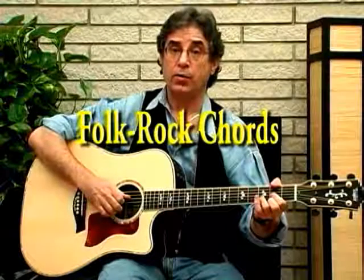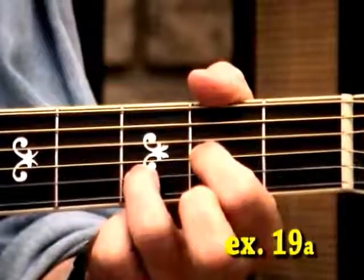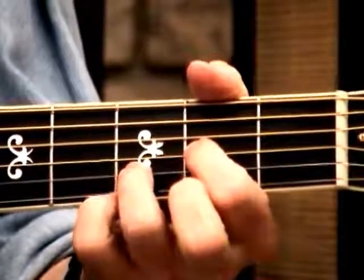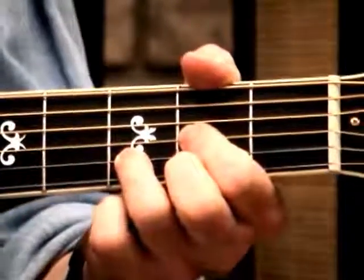These are our basic folk rock chords. That's a D — I'm opening the first string. That's a D9. Dsus, back to a D.